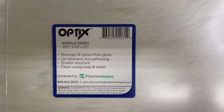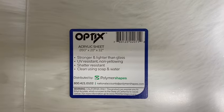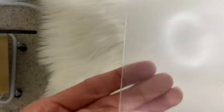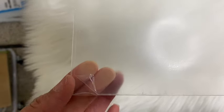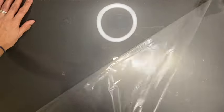Here are the acrylic sheets that I used. I purchased this one at Home Depot — here is the brand name and it is a 20x32 sheet. I like these because they are UV and shatter resistant. They also come with a protective film on both sides so it doesn't get scratched up. I'll go ahead and link it in the video description along with everything else I use in this video.